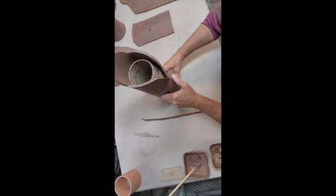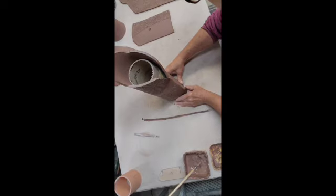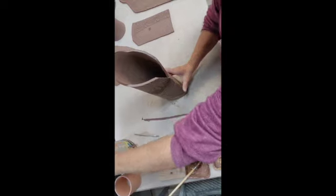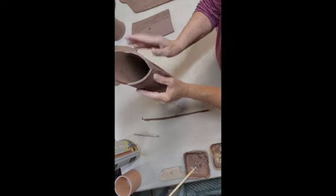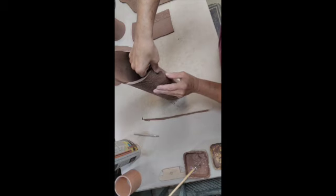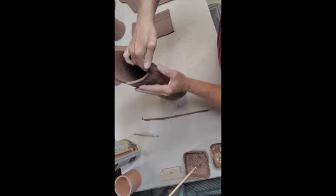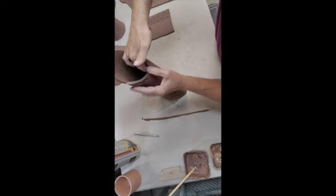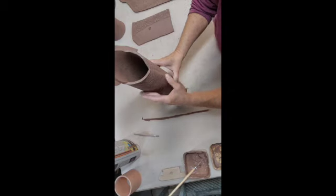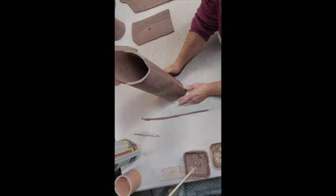I'm only doing the bottom section right now because this cardboard tube is a little too tall, so I'm gonna slide that out and seal together the top part of the seam. Making sure that seam is nicely pushed together and smoothing it out with my fingers.